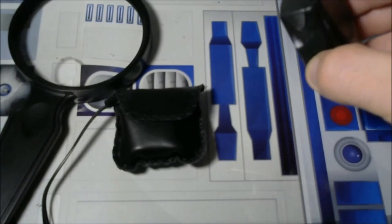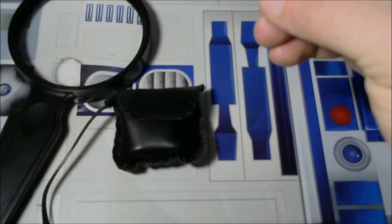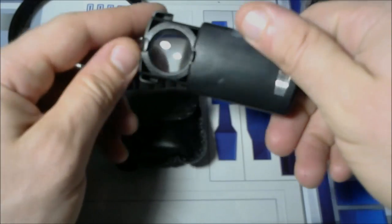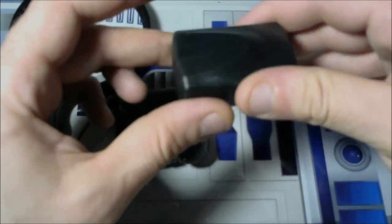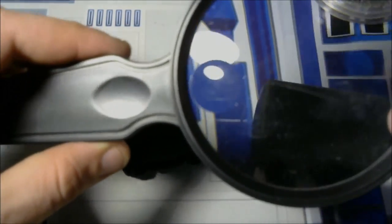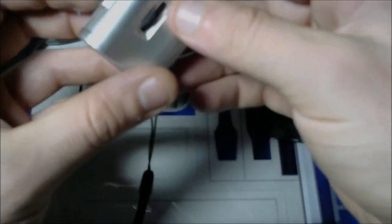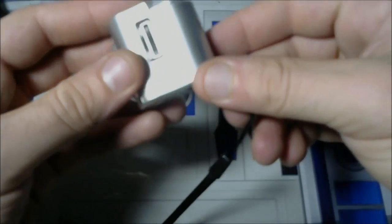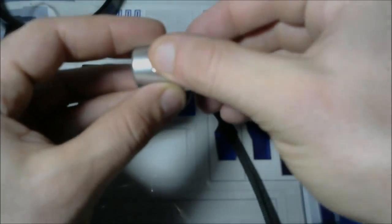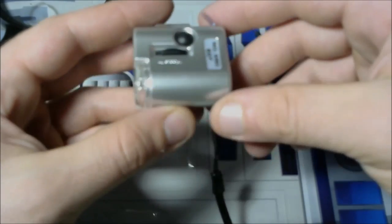Just to touch on a few different jeweler's loupes and magnifying glasses — I know you guys probably already have your own, but the one I usually use has a built-in light, which is definitely cool, and is a 30 times magnification. There's also a good old-fashioned 15 times magnifying glass with a 30 times center. And the last thing I just started ordering is a 40 and 60 times adjustable scope with both a UV light and a regular LED light to illuminate your specimen. I'll put links to these on eBay and Amazon in the description.